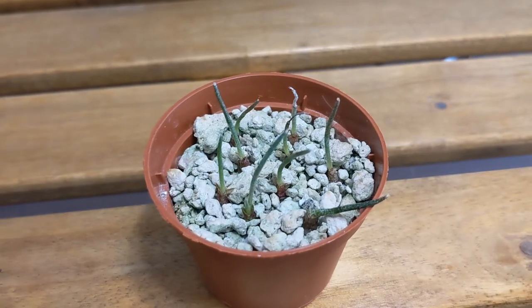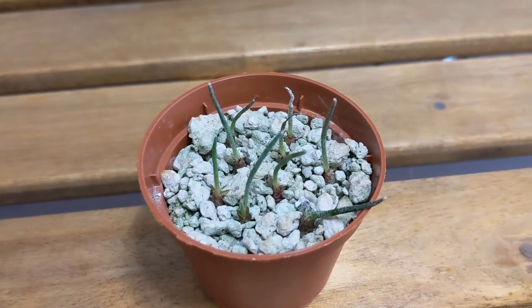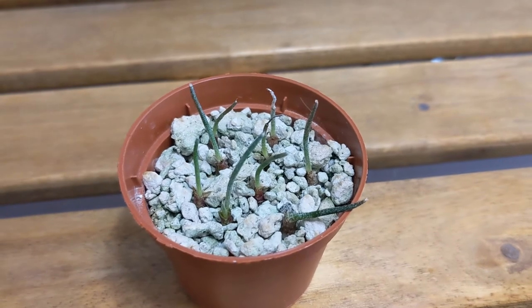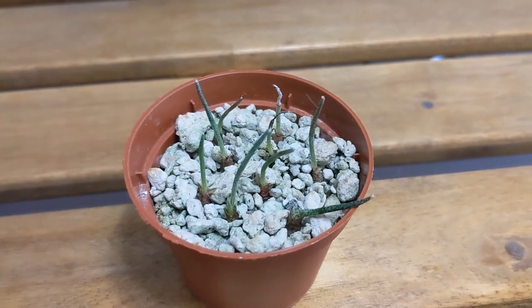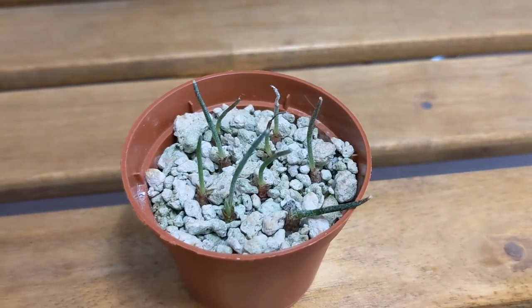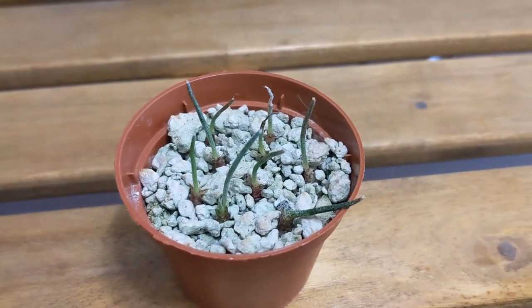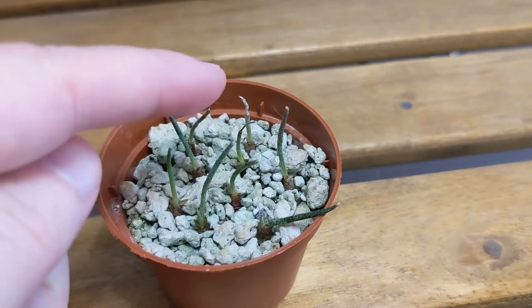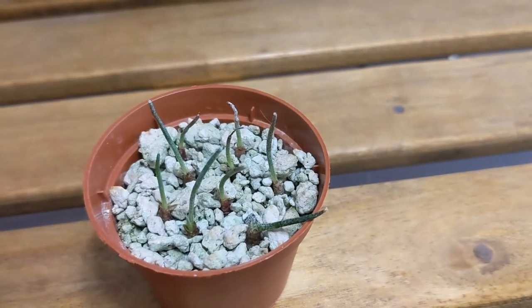This one is Astrophytum caput-medusae. This one also had thrips — I noticed mostly the nymphs on this one. I was really worried because the last time I grew these from seed they all died and I really didn't want to lose these ones, but these are fine. There's a little bit of an issue on two at the top but the rest of the plants are fine.